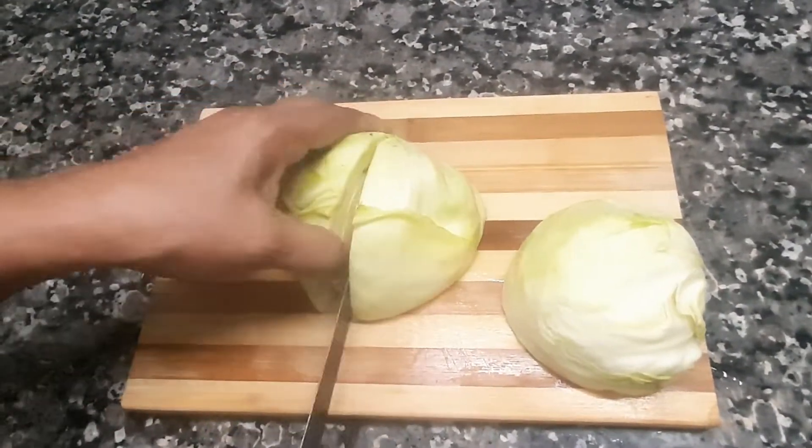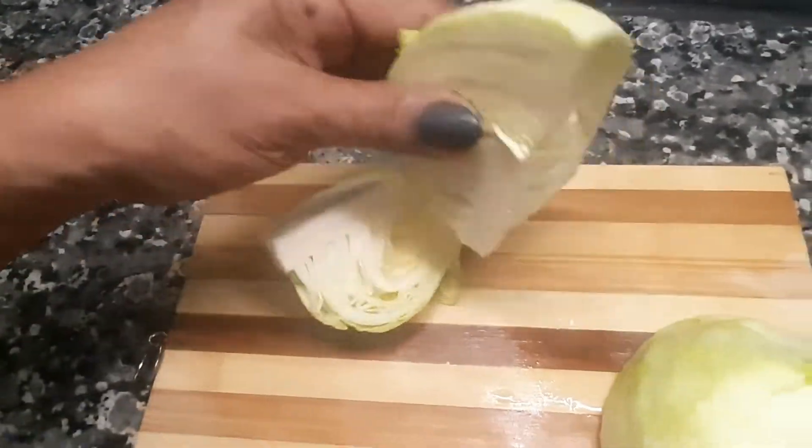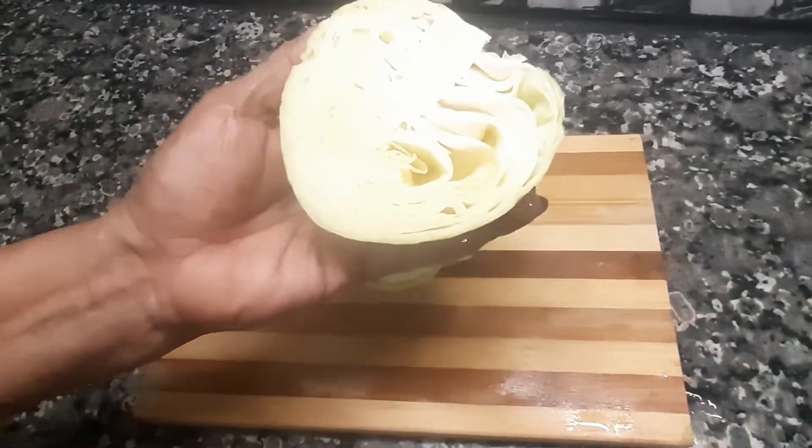Turn the cabbage and taste it in the first step. Add the cabbage in the next step until done. This is a little bit of raw oil. So this is how you cook it.